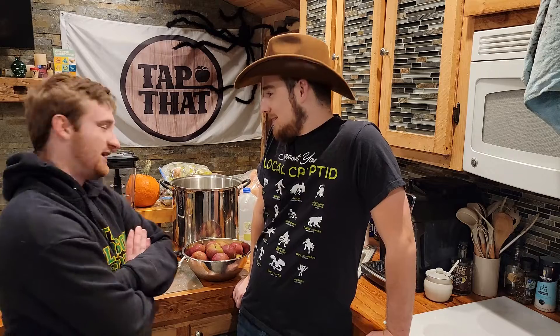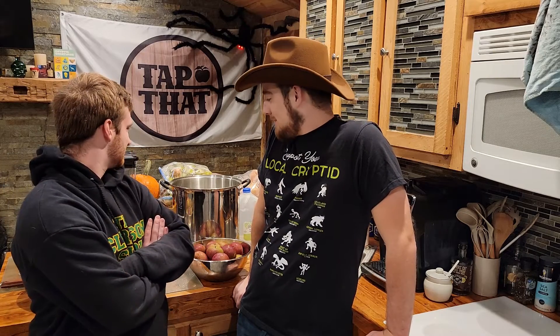Hey there tappers, welcome to batch number three! We've got a lot in store — plenty of apples set up, pears, peaches. Can't believe it's been three already. Yeah, number three. It's been quite some time, but sometimes it feels like it's been a long time, others not so much.